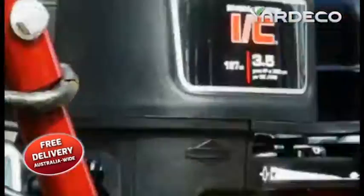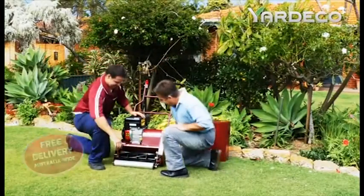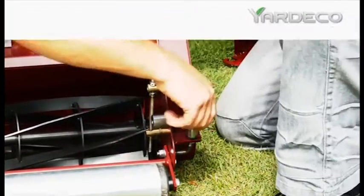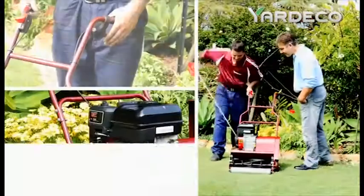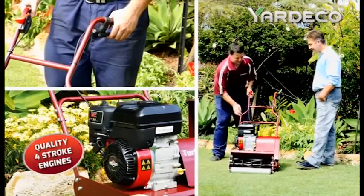The Turf Tuff 450 and 520 both include easily adjustable cutting height, a Sebarski chain drive with no belts to adjust, variable speed control, and a simple drive clutch for self-propulsion.